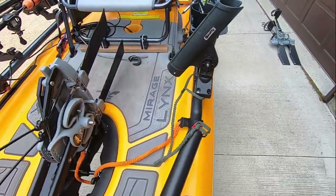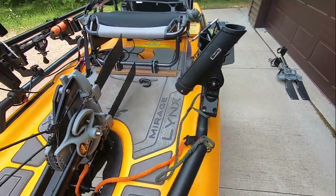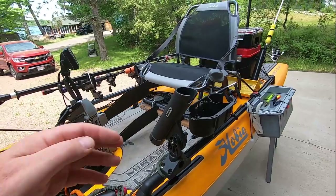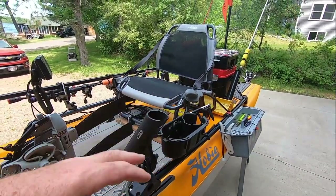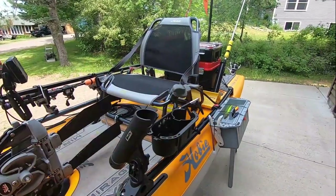The push button is on this side, right there. That's something that's just come out the last couple of years. I use this mainly for putting the rod in there after I've caught a fish so I can get the rod out of my way, but it's also good for trolling.